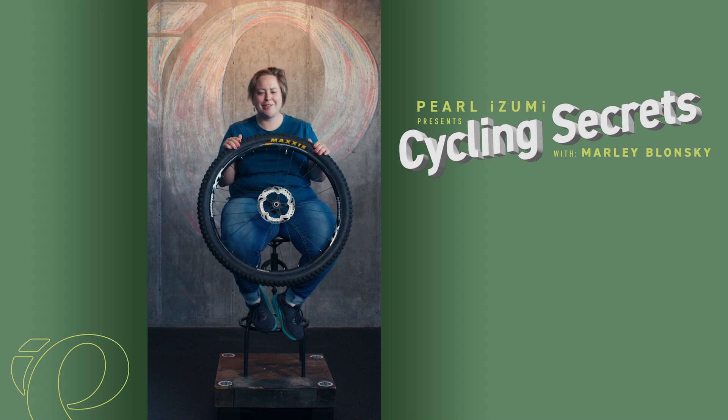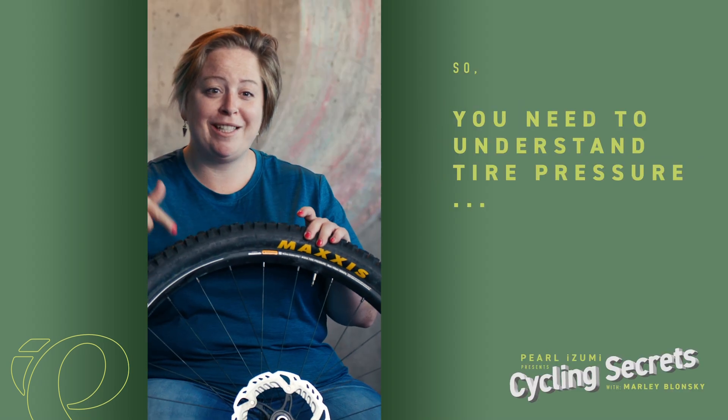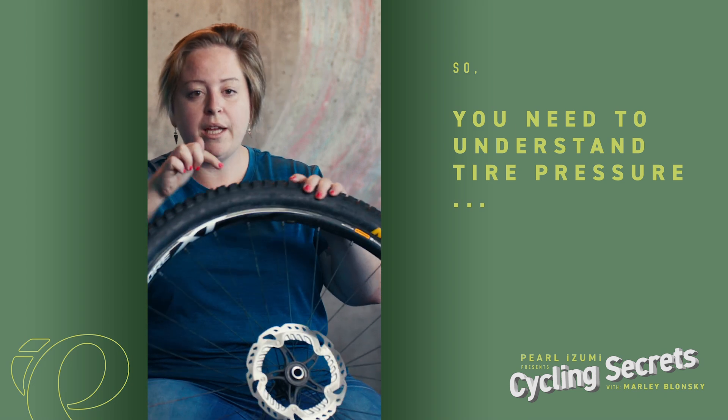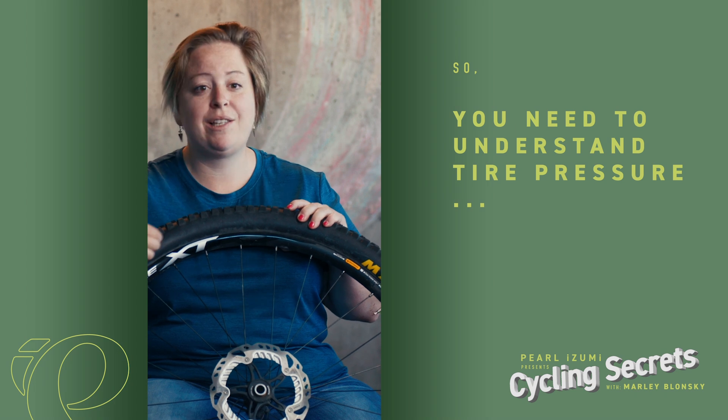Air pressure in your tires — we all know it's important, but how much air do you put in and how often? Well, your tire will actually tell you. Each tire is going to be a little bit different, so if you look closely on the side of the tire, in the rubber, there will be a little imprint that has a range.